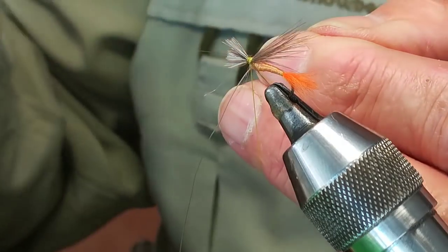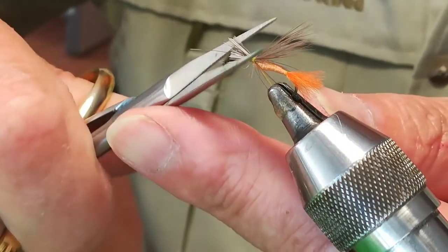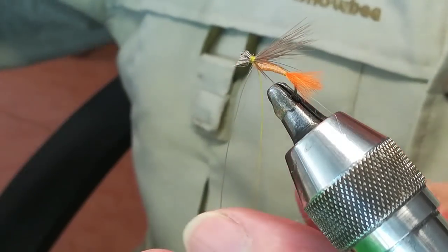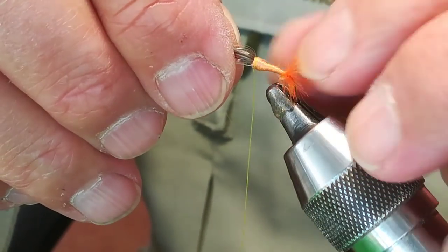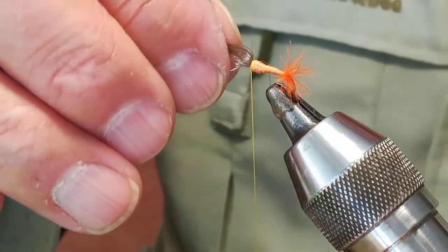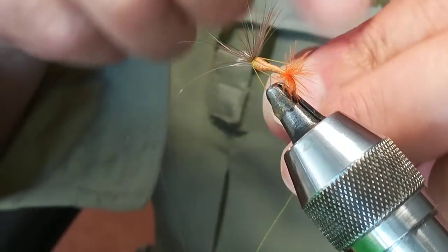A triangle knot. We fix it and now we're going to fix the nylon. At the same time, make a knot that the trout won't undo. We lift the feather upward with a simple movement, wetting the fingers a little — we lift it all up. We give it one wrap around the back and bring the thread up.